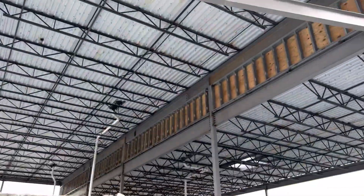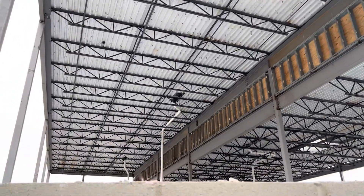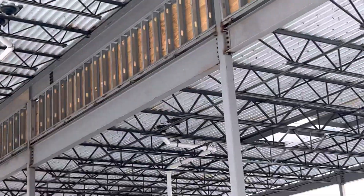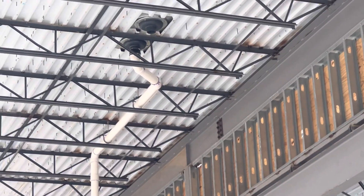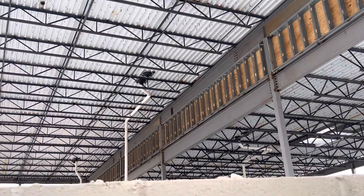Here you can see the plywood for the inside wall, and you can see the roof drain. One drain will tie into the stone drainage system, and the other one will be for overflow, just in case we get heavy rain.